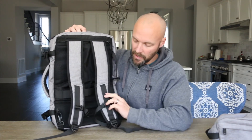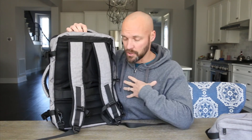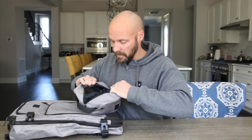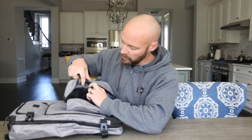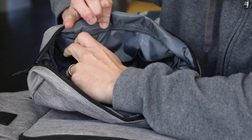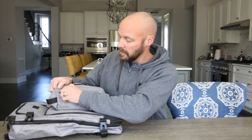All the straps are adjustable — you can adjust the chest strap and shoulder straps up and down for your size. The bag also comes with a toiletry bag that matches it. It has little elastic pockets to store things like razors and shaving cream, a mesh pocket on the other side, and a front zipper so things don't float around inside.